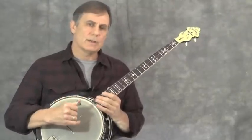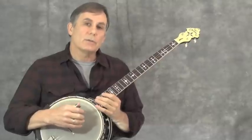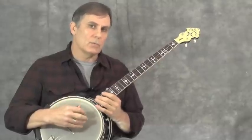Now I'm going to put the two voices together and play the A section twice through, using the pickup note when I repeat it.